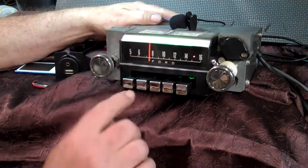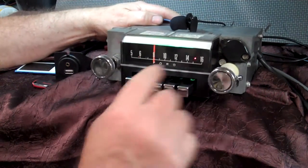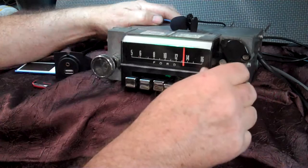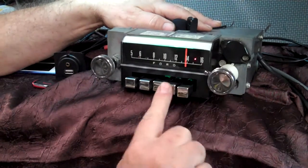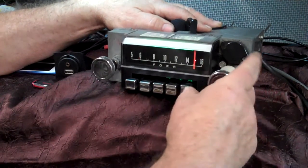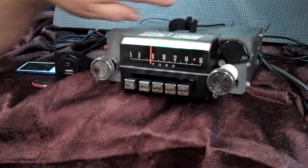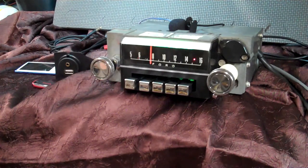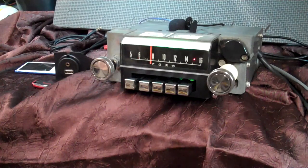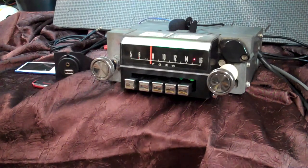First thing we're going to do is set a few presets. All your presets, all your buttons still work like they always did. You now have AM/FM stereo. Auxiliary in. It has four channels out, 45 watts a channel.